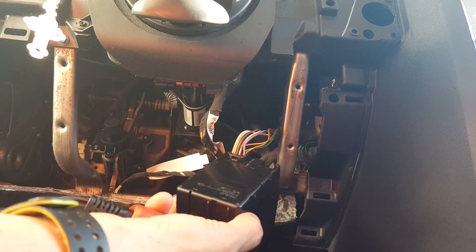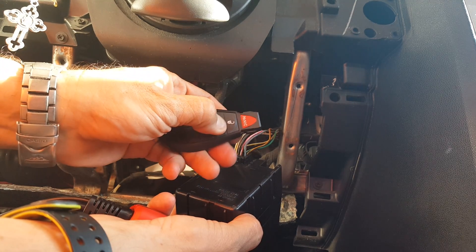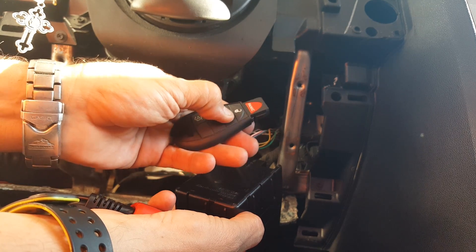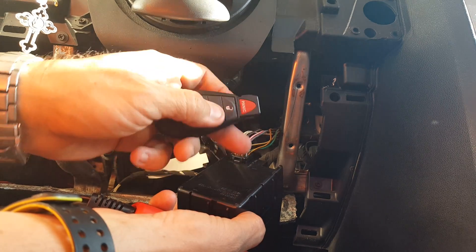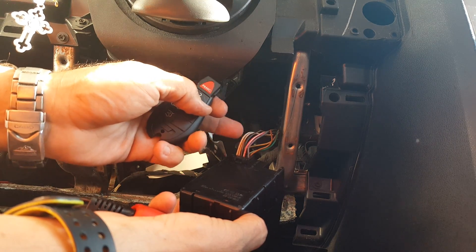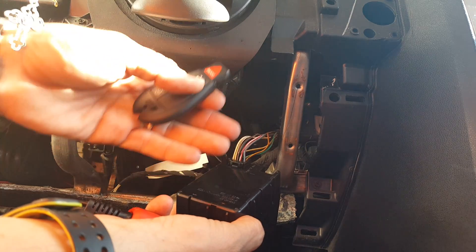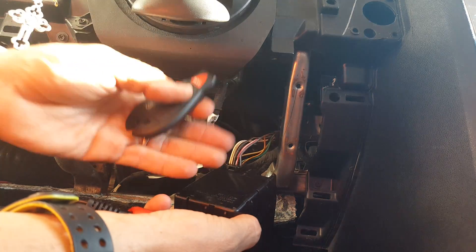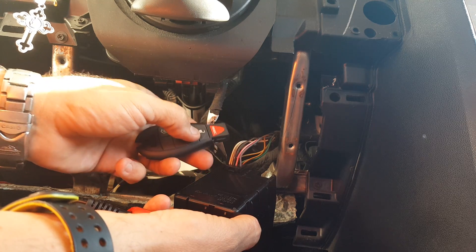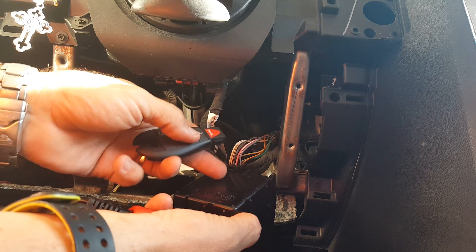I made it very simple for most customers: if you grab the remote and you hit lock and you hear the horn and the door locks locking and unlocking, or you hear the relays clicking, that means there's power coming to the WIN module. You don't have to probe these wires to confirm that. If you're a tech or a mechanic and you must test this, go right ahead — but if the remote does lock and unlock the doors, we know you're getting power to the WIN module.